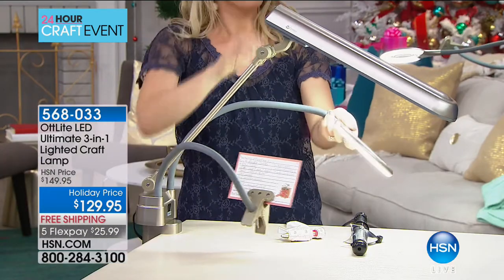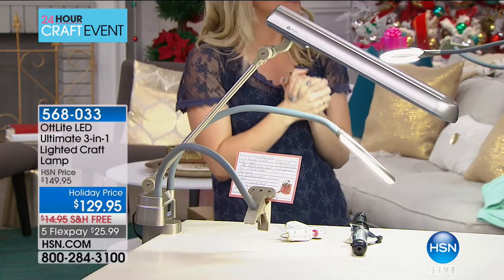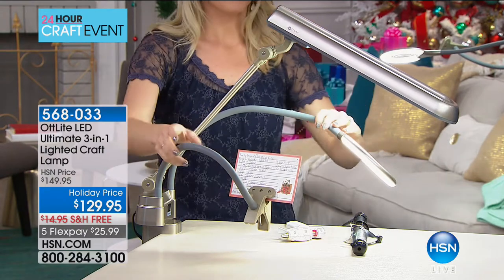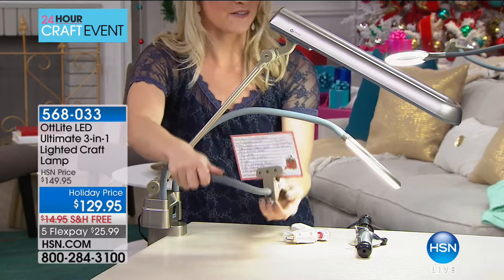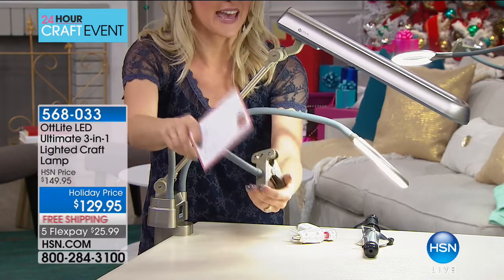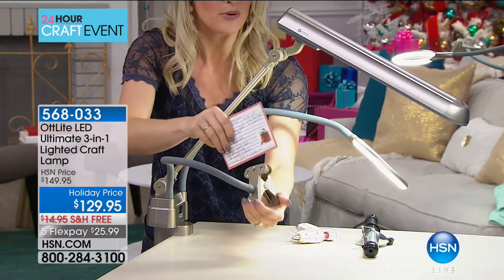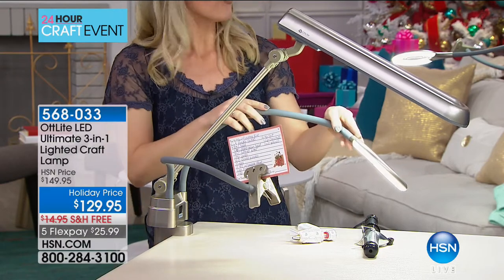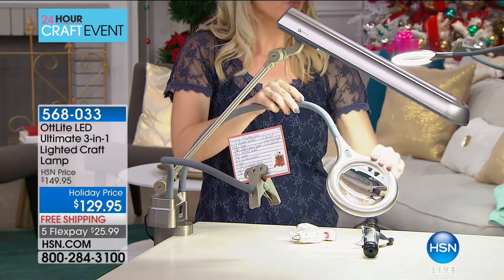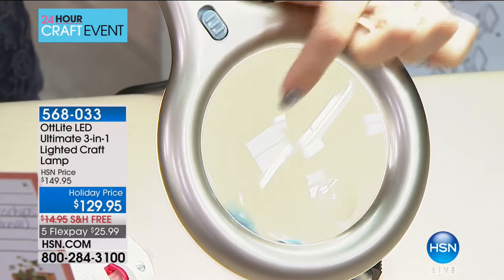If you do model airplanes, dollhouses, or need to get in really close, you'll love the magnifying feature with the light. It has two flexible 20-inch arms — one with a clamp on the end so you can attach a recipe card in your kitchen, and the other arm has an LED light plus a magnifying glass. You're getting two lights in one: a light above and one in the magnifying unit. It's a 2x optical grade magnifying glass with a 4x spotlight magnification.